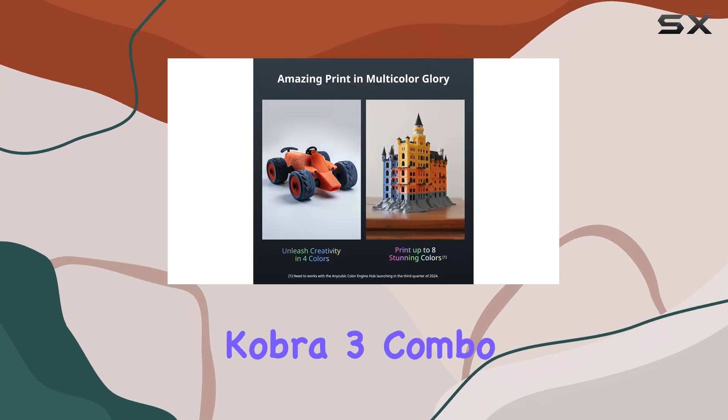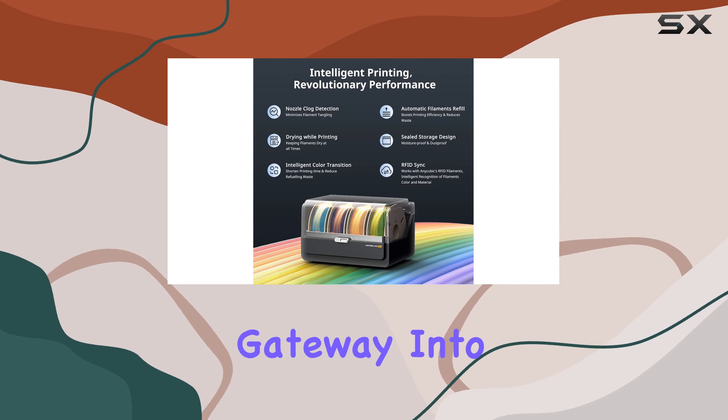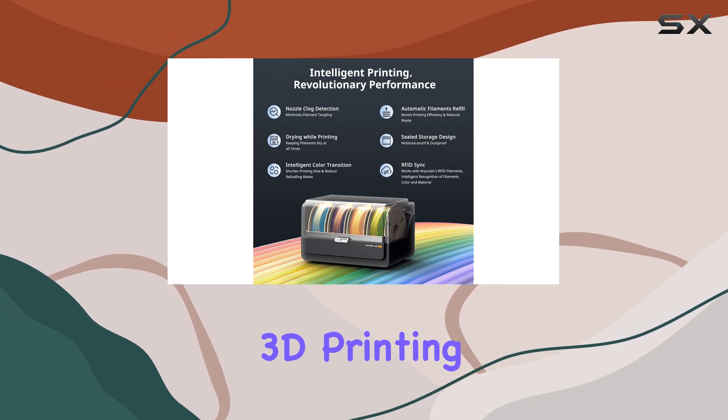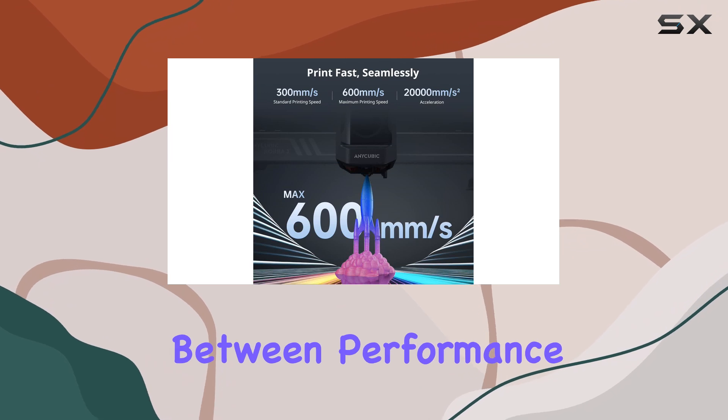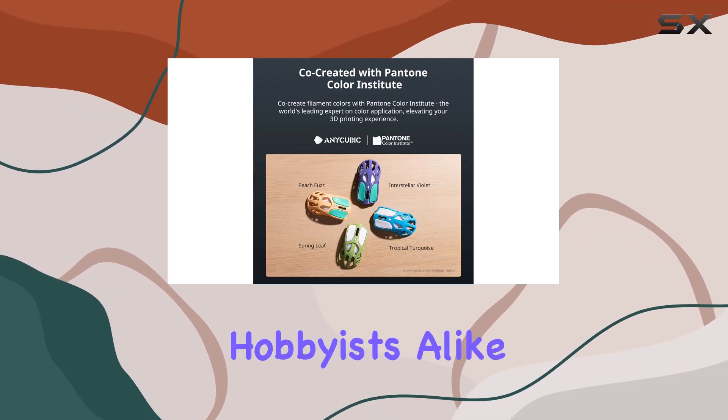Despite these minor shortcomings, the Anycubic Cobra 3 Combo offers outstanding value for money and is an excellent gateway into the world of multi-filament 3D printing. It strikes a perfect balance between performance and affordability, making it a top choice for beginners and hobbyists alike.